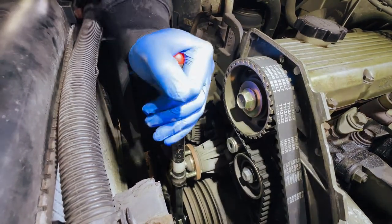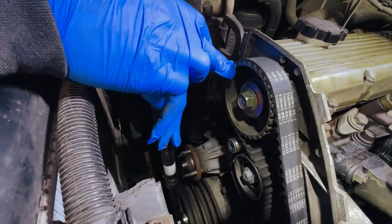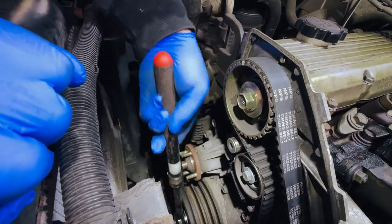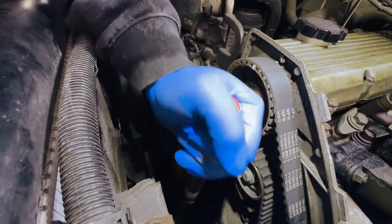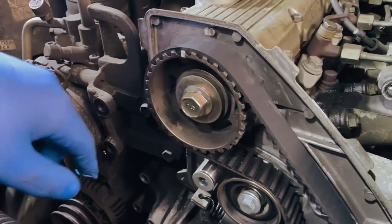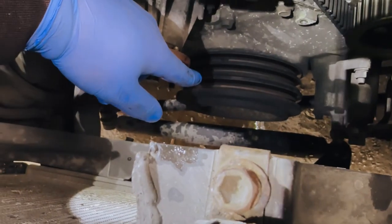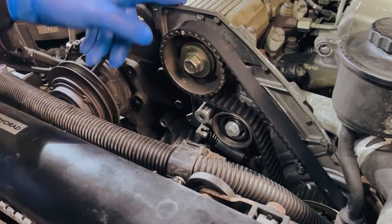We're going to turn this engine over until this line lines up here, just to get it set so that when we take the bolt off we don't change the timing. We've rotated the engine so that the timing mark here lines up. To rotate the engine, you go on the main crank pulley down there - it's a 32mm bolt and you just need to make sure you turn it clockwise. Then get this back lined up. We're going to take this bolt off and then take this housing off here to get to the water pump.